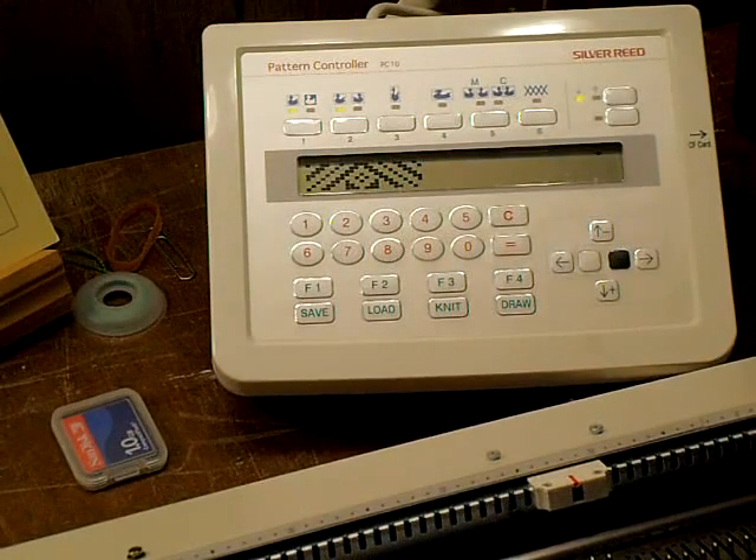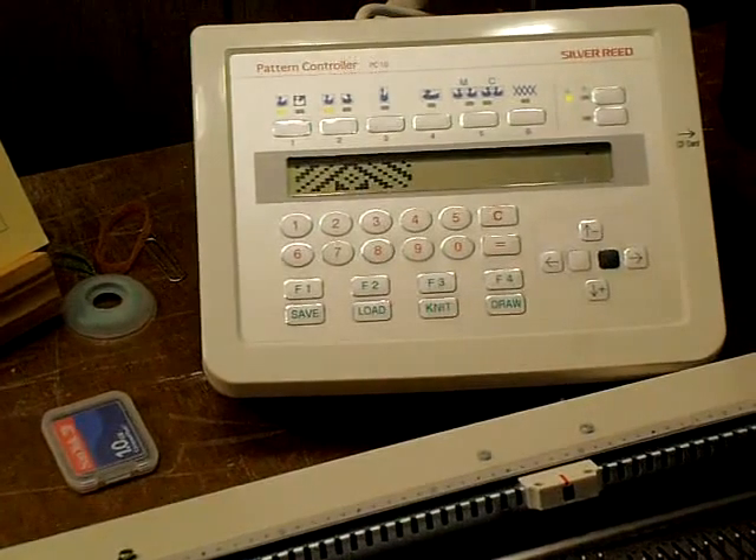This is the new PC-10 unit from Silver Raid Knitting Machines. It's the newest accessory and has been out for about a year.